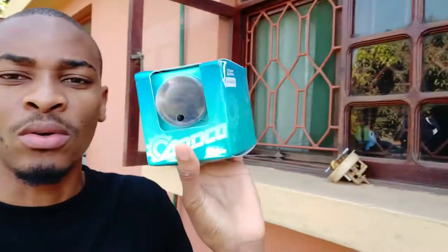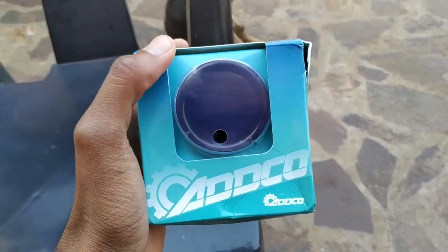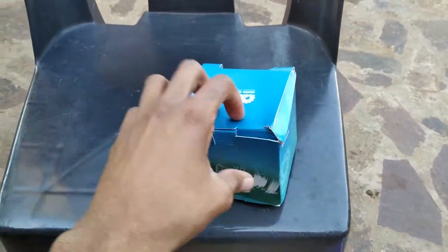How's it going ladies and gentlemen! In today's episode we are going to install an oil pressure gauge in the R230 Skyline, so stay tuned. This is the gauge — the brand is Adoko, I bought it on AliExpress.